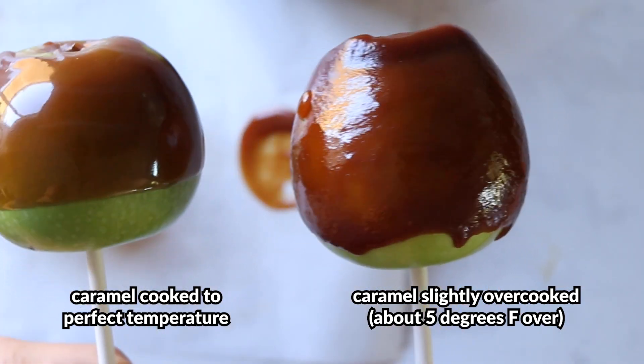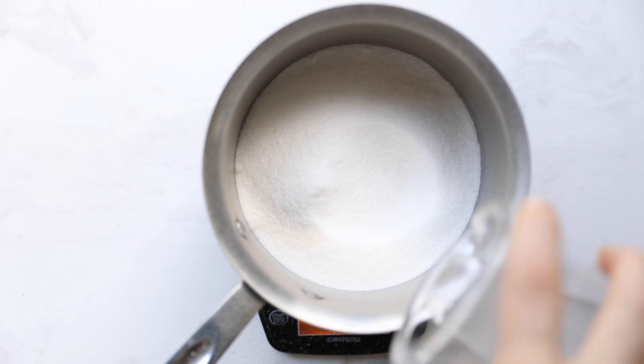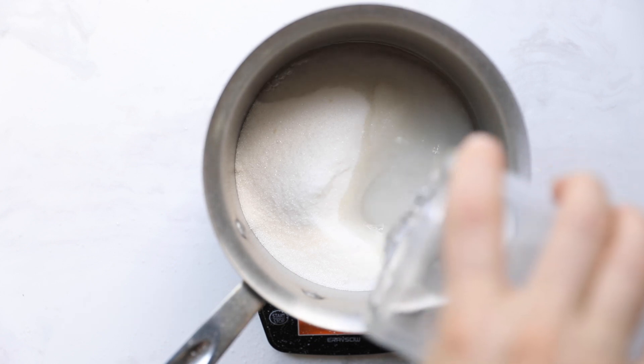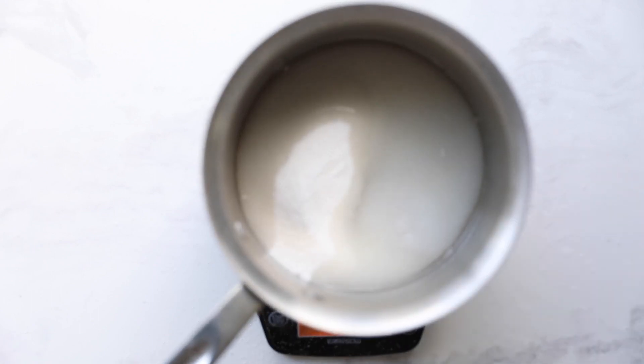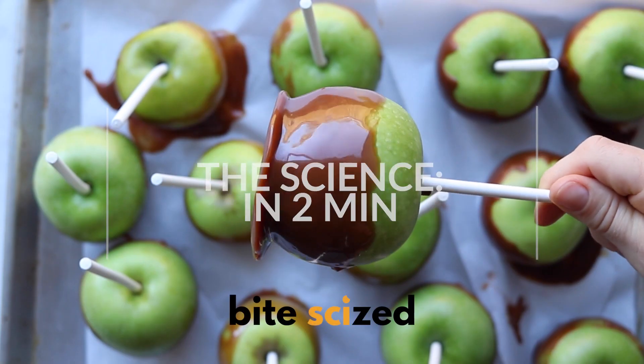Lastly, if you're having any issues with caramelizing the sugar before adding the heavy cream, you can use the wet sugar method — adding in a little bit of water — which helps it cook more evenly. So what's the science behind caramel?